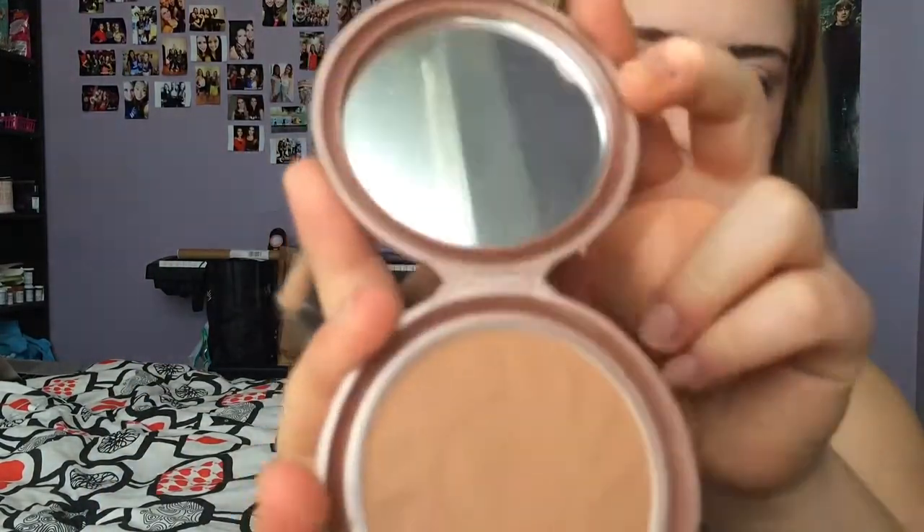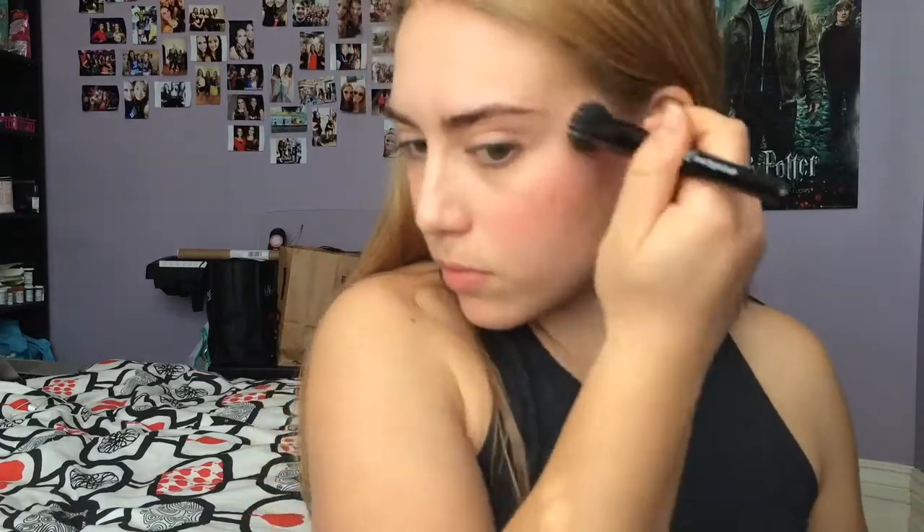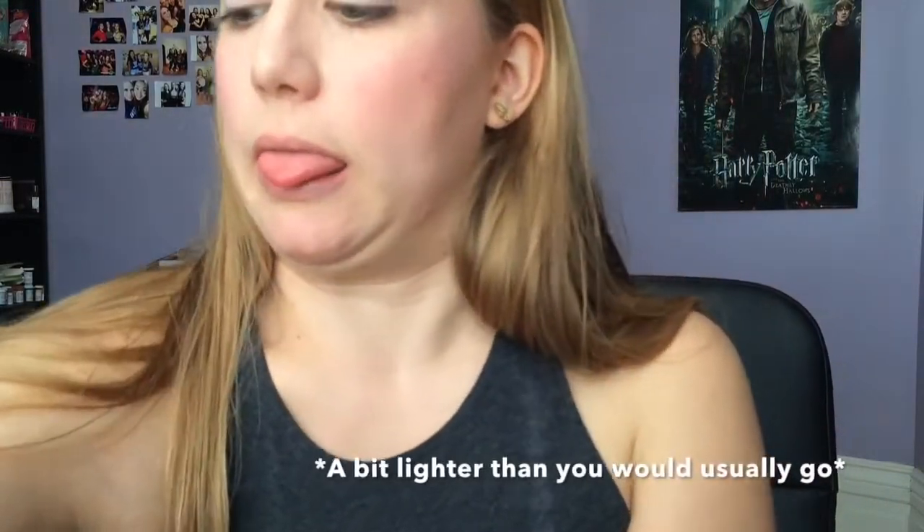Now I'm going in with my NYC bronzer in Sunny. This is a big cult favorite, but I don't actually love it. I was trying it out again for the first time in a while, and I think I'll try using it again in the summer, but right now my skin is a bit too light. So I would recommend going in with either no bronzer at all, or maybe one that's a bit lighter, because this is a light spring tutorial.